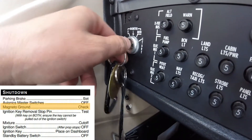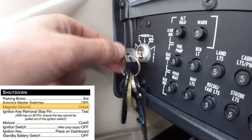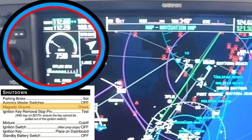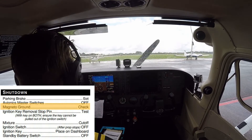The magneto ground wires are checked by moving the ignition key to the right magneto, left magneto, and briefly to the off position. The pilot should notice a decrease in RPMs when each of those magnetos are isolated, and the engine will begin to turn off while the key is in the off position.